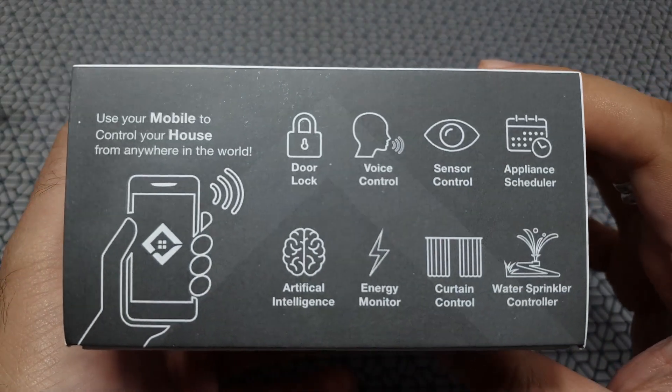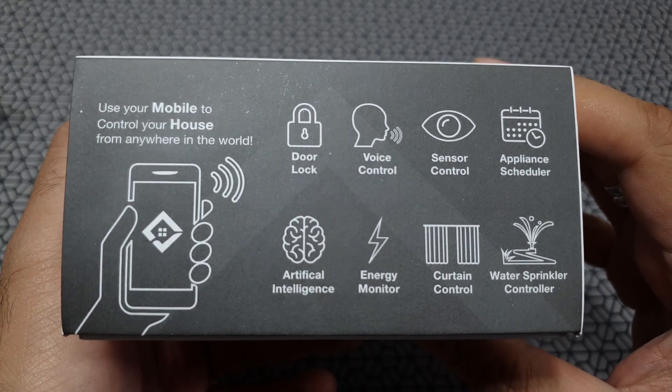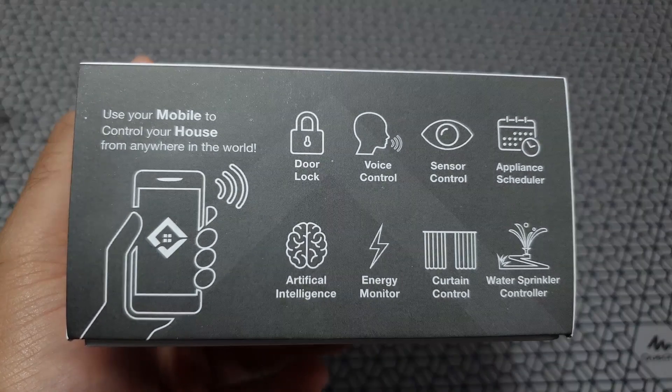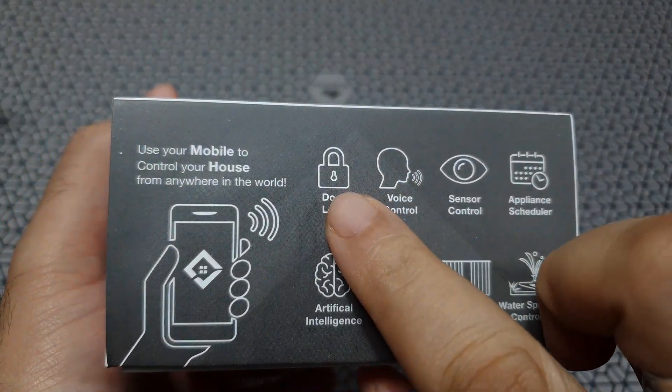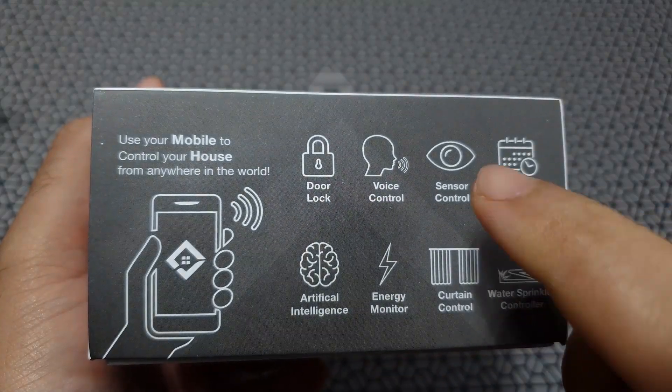It can be made to work with a lot of devices which it can be paired with, and of course there's a nice mobile application that we can go through later on during the video. You can do all of this and a lot of other things using this application.